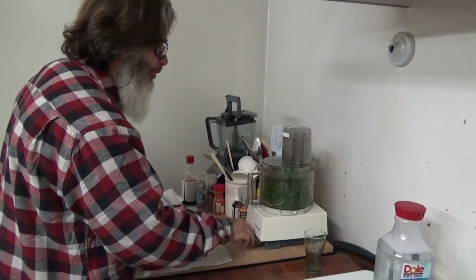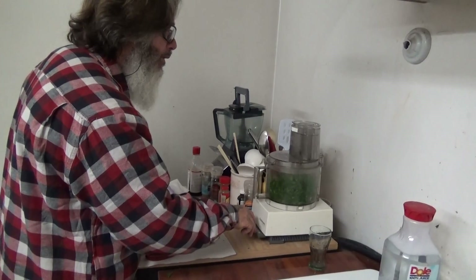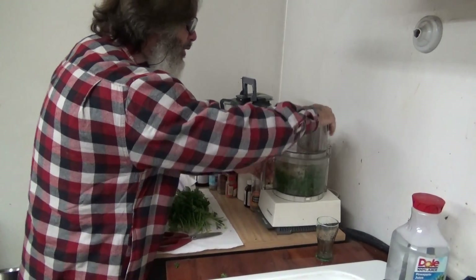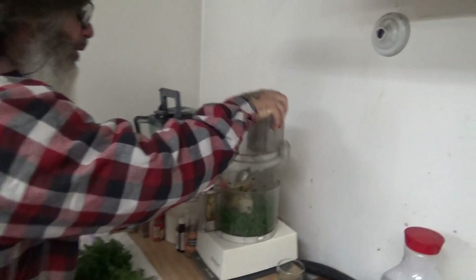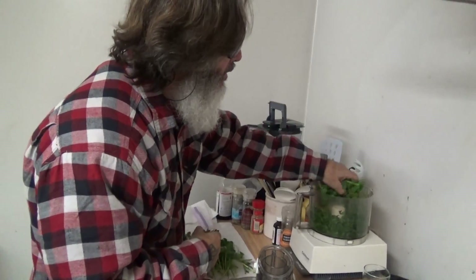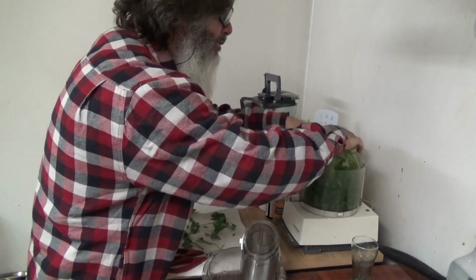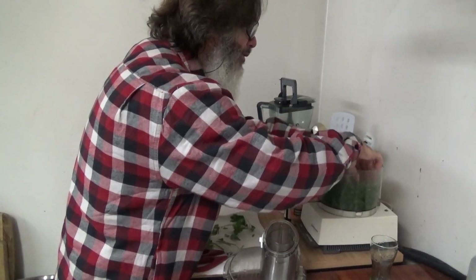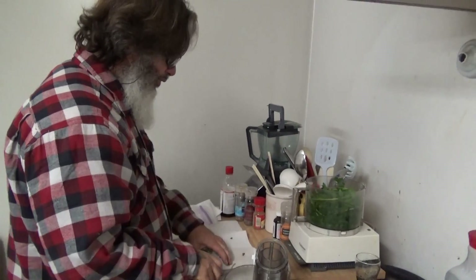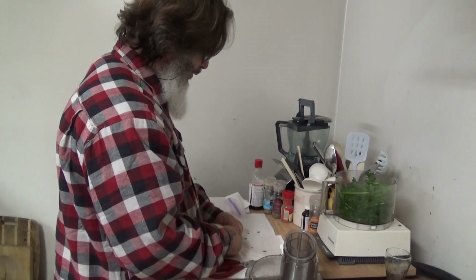It'll get stuck. Once you pulse it a little bit it's not done — then you put in the rest. This makes it easy so you're not taking it apart and getting frustrated. This is how you don't get your food processor stuck.